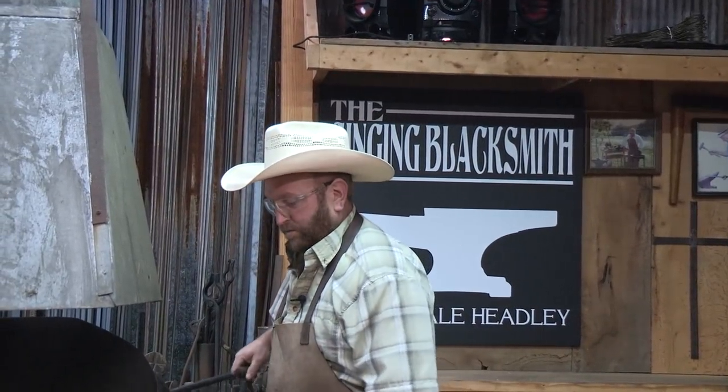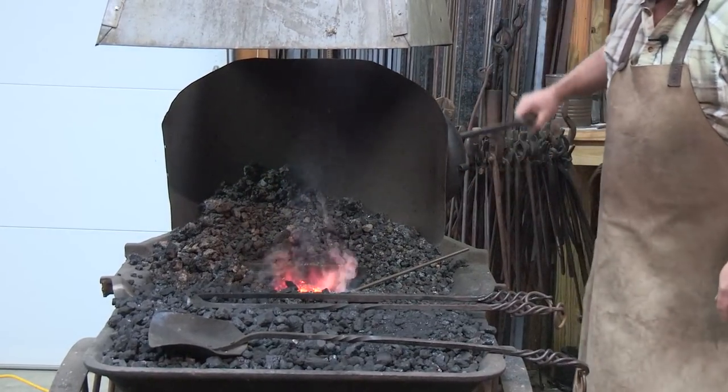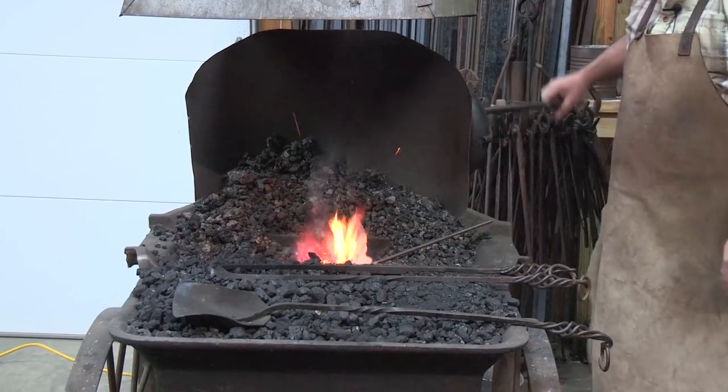Welcome. Today we're going to do a little beginner project. If you were to come to a blacksmith shop looking to learn, probably one of the first things you'd learn — other than the tools and equipment — would be to make an S-hook. That's very simple and very basic. We're using a piece of 5/16ths or so mild steel that you can get at any hardware store, steel supplier, or sometimes out of a fence row. There's a lot of scrap to be had if a person keeps his eyes open.